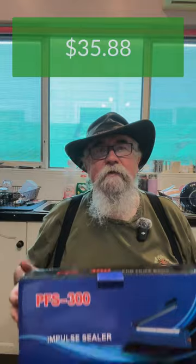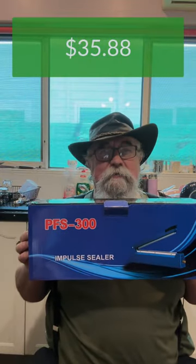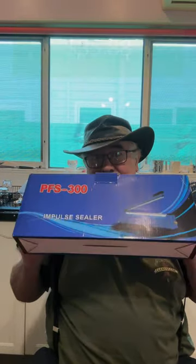I've been shopping, and it's not from Temu. I went to Amazon and I bought one of these. Why you may ask, or even what you may ask — it's an impulse sealer so I can seal plastic bags, namely my mushroom bags.